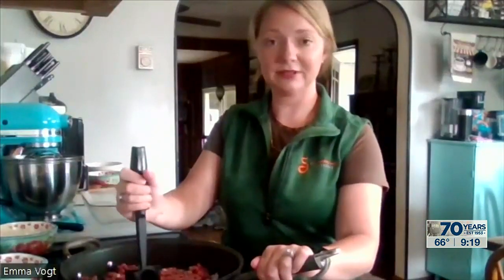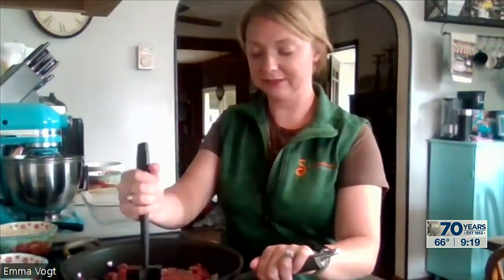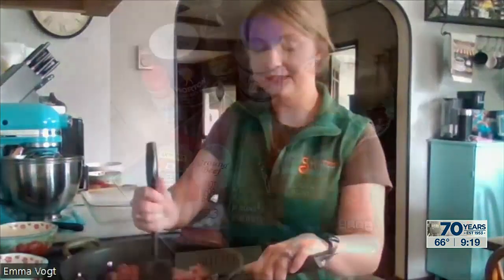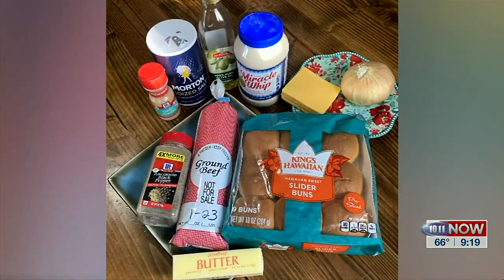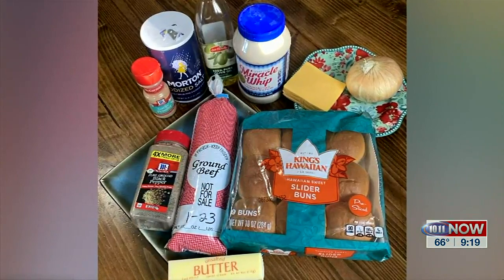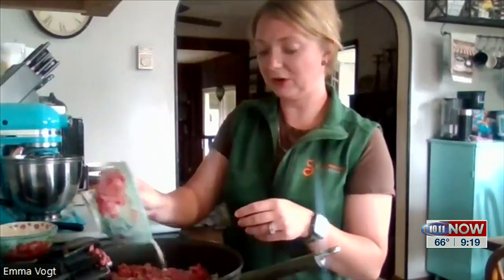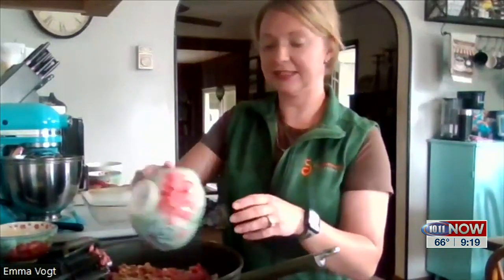Right now I've got started by putting a little bit of olive oil in the pan and about a fourth cup of diced onions, depending on what you like, and then a pound of ground beef. I'm just mixing and chopping that up. Next I'm going to take a half teaspoon of garlic powder, black pepper, and salt, and pour that in and mix it into the meat to give it a little bit of flavoring.